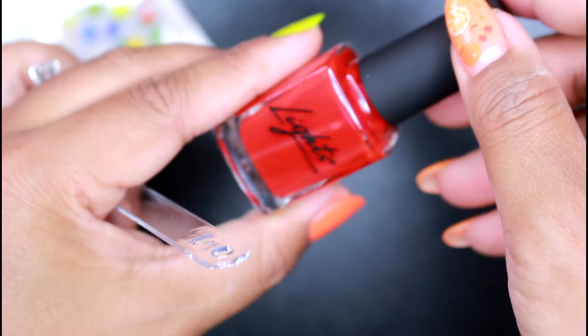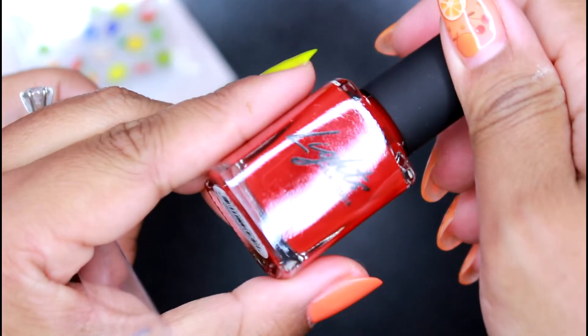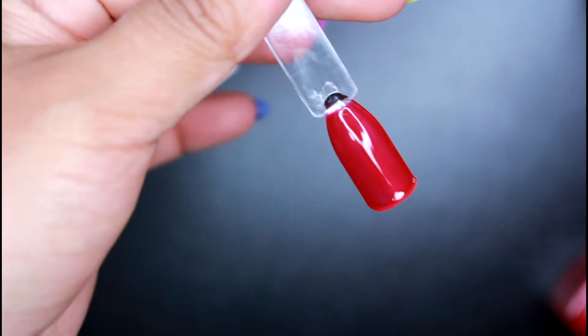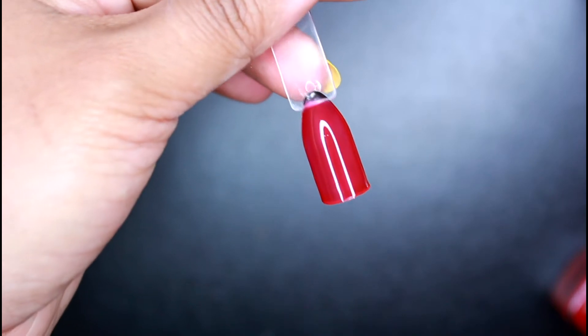While we wait for the nails to dry, let's go ahead and swatch this beautiful red shade right here. This is called Cherry Jelly. So yeah, looks like all the shades are more of a jelly type. This is two coats right here. Surprisingly, this is so pretty — it's a beautiful jelly red shade. It looks almost prettier than the rest of the colors.